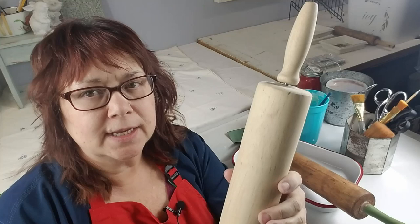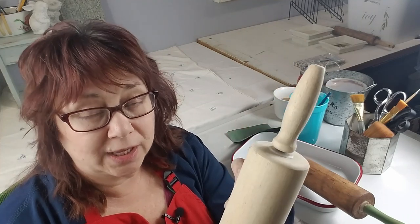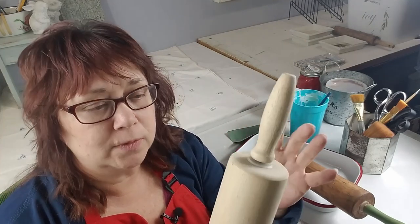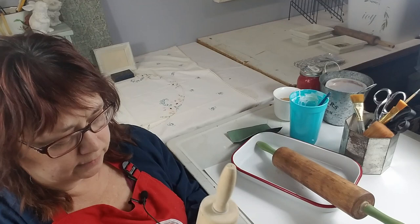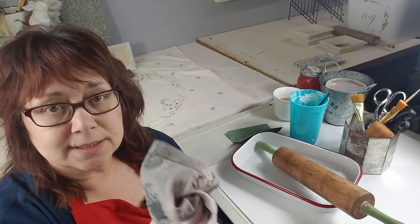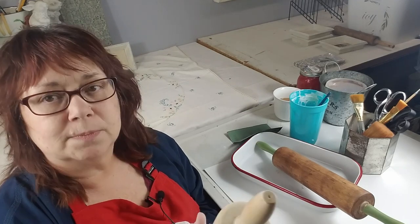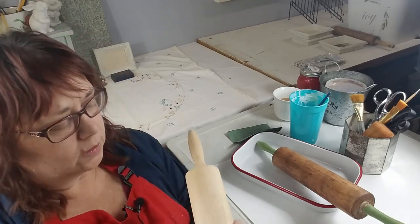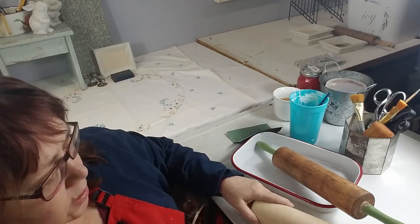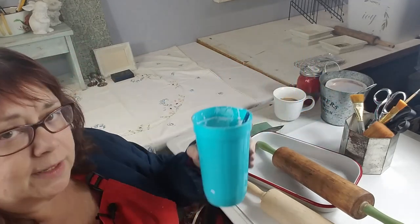Once you've sanded this down, be very careful to get every little nook and cranny, because anywhere you miss, the stain won't soak in and you'll have light spots. Be very thorough, and when you're done just wipe off any dust with a rag — I'm using a piece of an old t-shirt which works great because it's nice soft cloth.